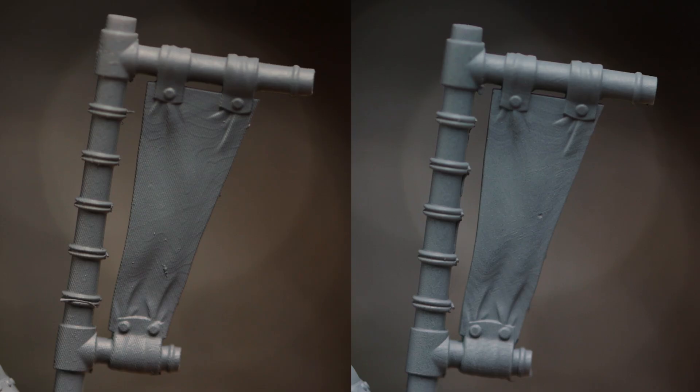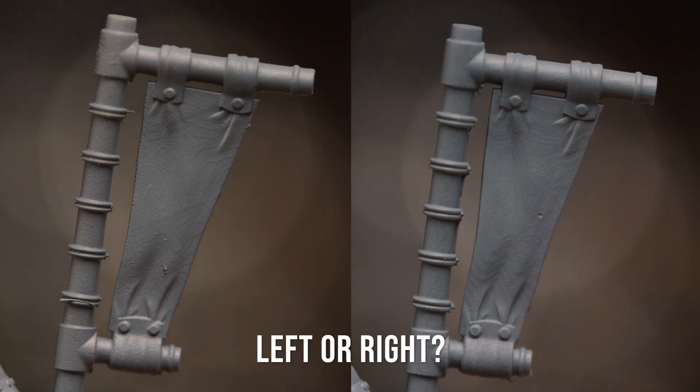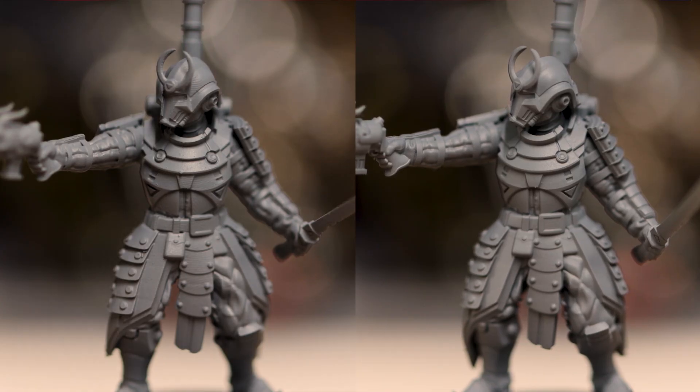So here's an immediate pop quiz. One of these Prime models was printed on the D2 and the other was printed on the Mini 8K. Let me know which you think is the D2 down in the comments and I'll come back later with the answer.